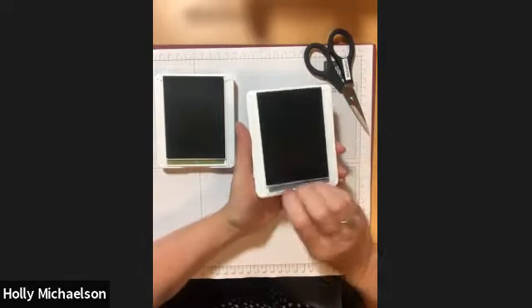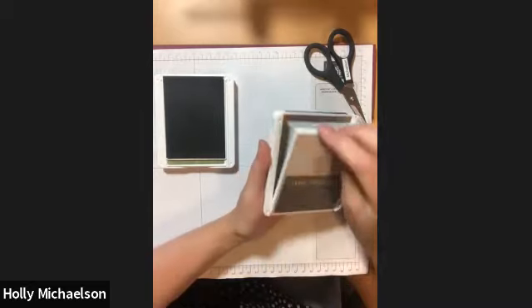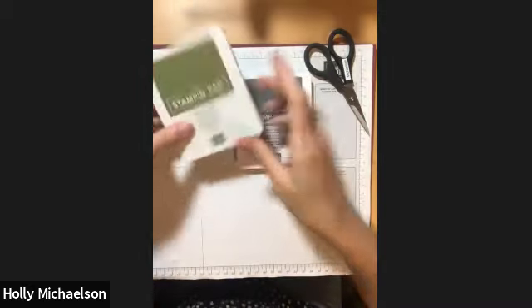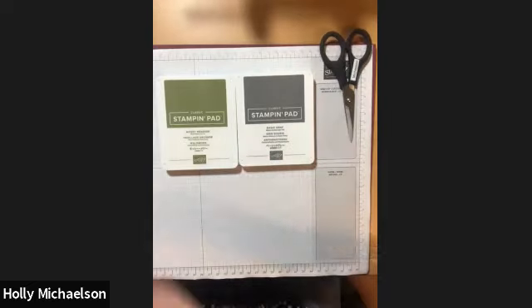Now that I'm finished adhering my stickers, I'm going to put my fingers in the groove, pull straight forward, flip over, and snap it shut. And there you have it — it's as easy as that to go ahead and get the stickers applied to your new ink pads.